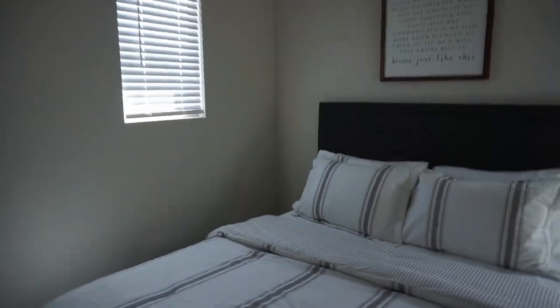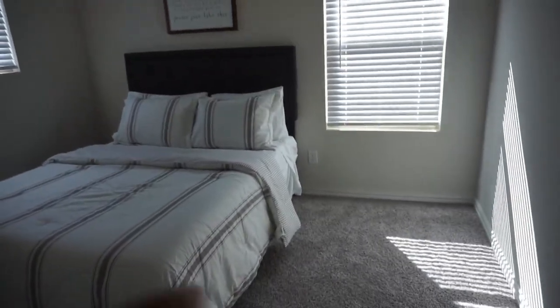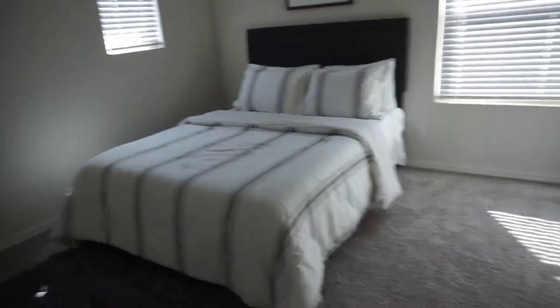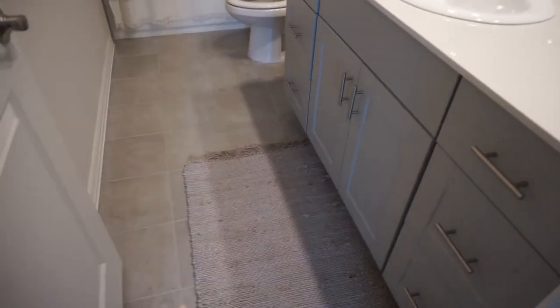We have a bed with some bedding, that sign from the old house, and a rug that I think was in Brooklyn's room. I have nightstands coming that are already ordered. I need to get a throw to make it cozy and get our dresser in. The closet is good — I have a laundry basket and some hangers for guests. Nothing else yet; it's pretty empty, but we're going to style it. It's a pretty good size guest room.